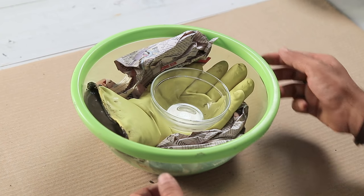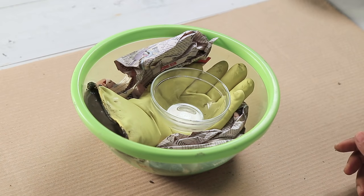Now I will keep it aside for drying. This usually takes roughly 24 hours to dry, but it can take longer depending on the weather conditions or where you're placing it to dry. If there is more moisture, if it's cold, then it will take longer. So keep it in a dry place or in the sun so that it dries faster. Because this is cement, it will harden, so you can just feel it and you'll know it has hardened completely. Only then you can remove the bowl and cut the glove to take out your cement hand. So let's keep it aside and wait.